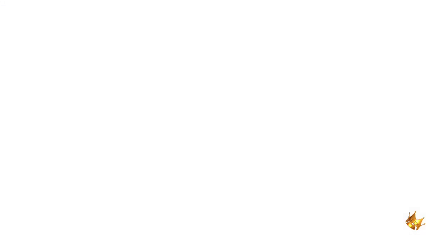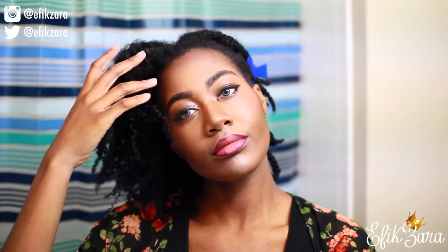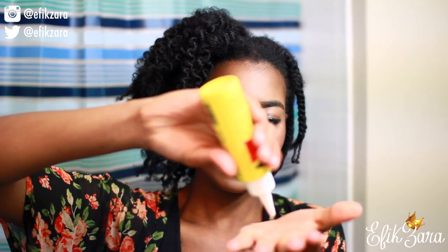I've already done one side of my hair — showing you the length real quick. Now I'm taking my Wild Growth again and putting it on the twists before I take them down. This keeps them from getting frizzy, adds a nice shine, and seals and nourishes my hair. All together it's a really great thing to do!